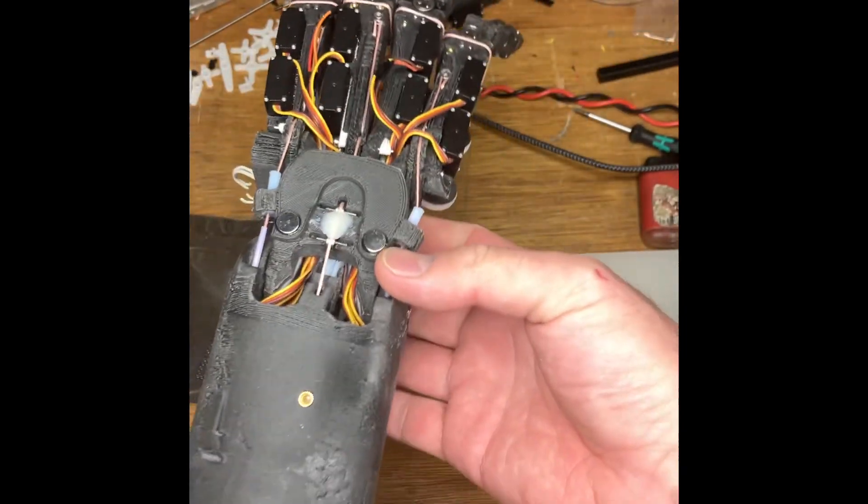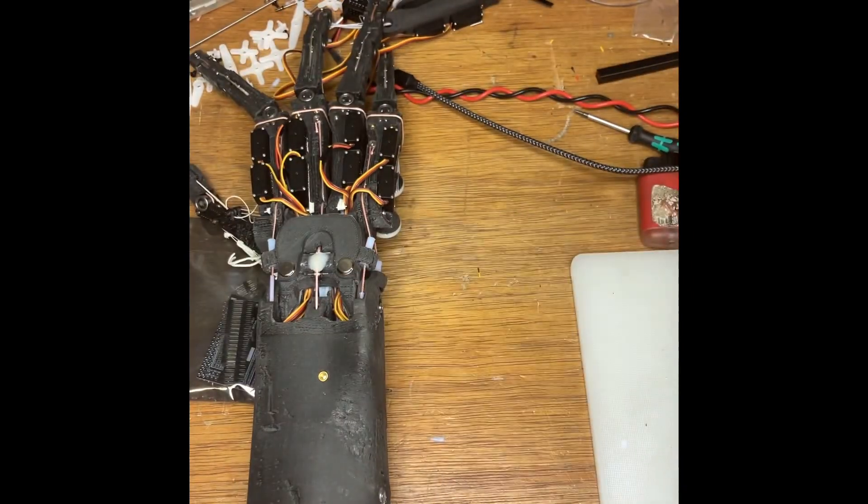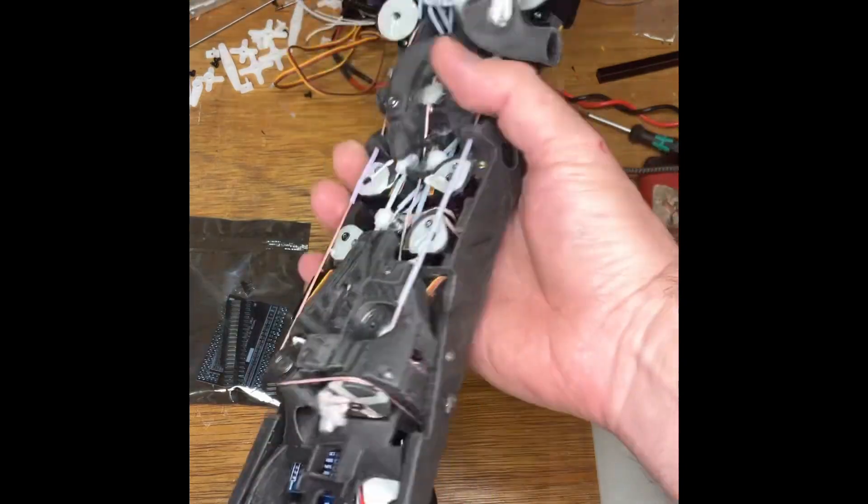This one probably still works but I haven't tried it for a while. When the new one is assembled I'll do a better video and a proper test. I hope that helps for now.